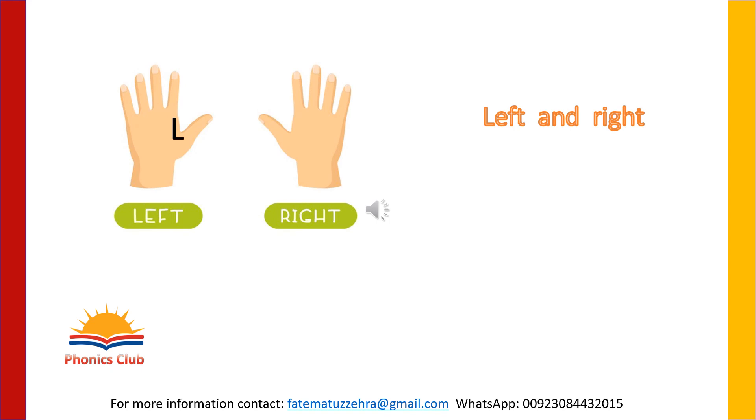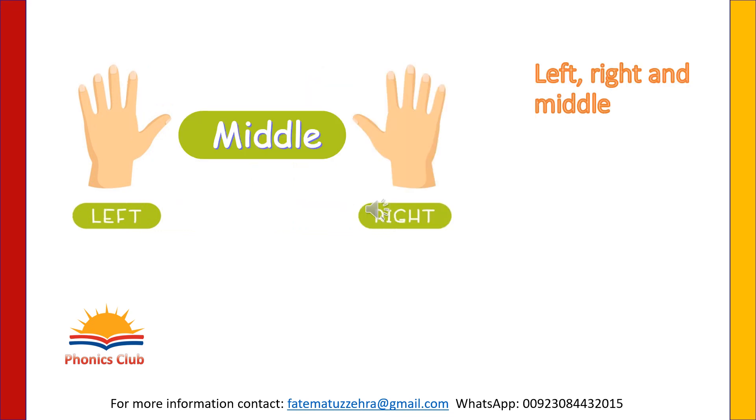We have two hands. One is the right hand side and the other is the left hand. We need to learn and remember that on the left hand side, there is an L in it. Right, left. Right, left. Between right and left, there is the position of middle. If something is between right and left, we say it is in the middle.